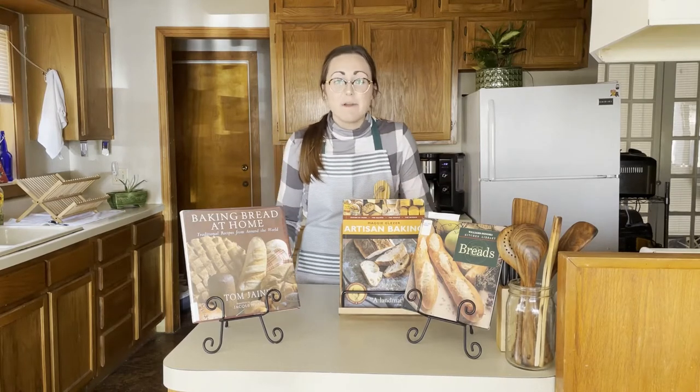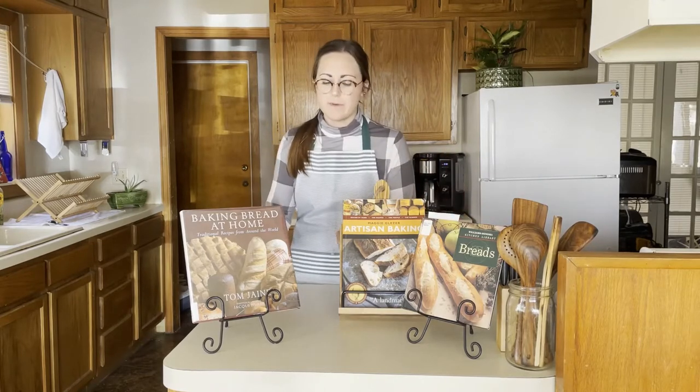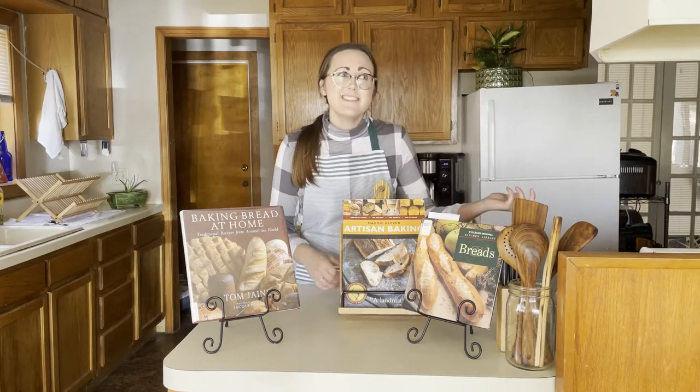I love bread, and my bread machine is my favorite appliance in my house. But since the pandemic started, I've really come to appreciate making bread from scratch, by hand, doing everything on my own. There's something special about working with the dough, folding it out, sticking it in the oven, and pulling out something that's not always beautiful, but absolutely always tasty.